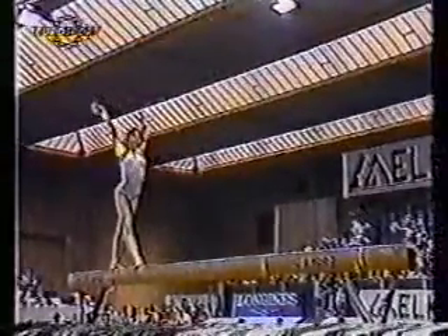Terrific test of nerves here. Flick, back somersault. Flick flap. Another exercise that really flows. This is superb gymnastics. Not once has she dropped her head — she looks totally confident.